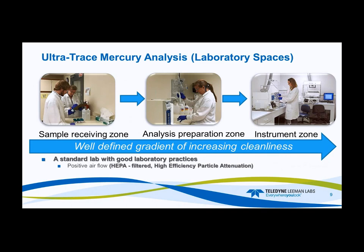We need a well-defined gradient of increasing cleanliness. Starting with sample receiving as the first zone, then the analysis preparation zone, reagent prep zone, and digestion zones — those are extremely important. Finally, the instrument zone. We need to keep the instrument zone as a clean space as well, because some analyses can be quite long, and if we have particulates in the air they can settle in the sample, giving you a false positive or bias.